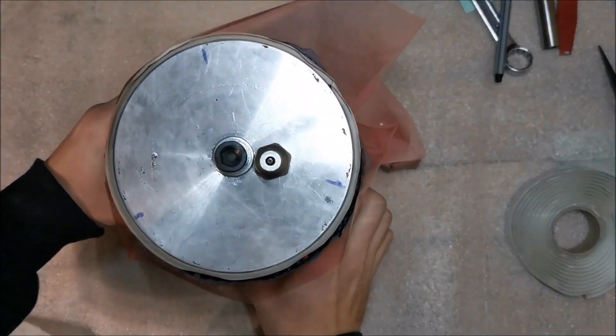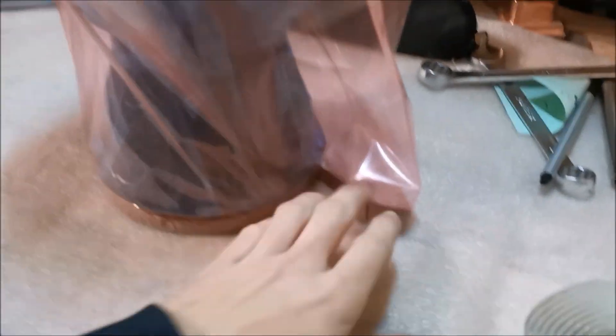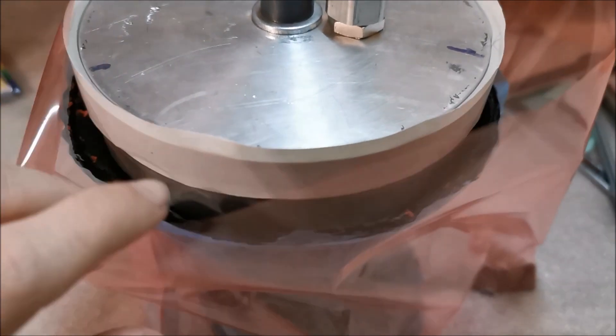The bag is now fixed at the bottom only. The bag is bigger than the diameter, so you also have to put it onto some sticking tape — I don't know what it's called.